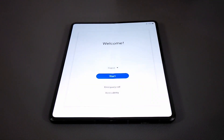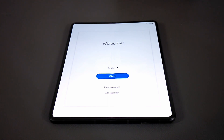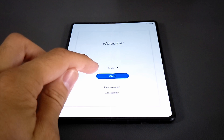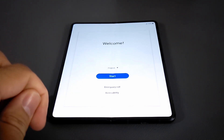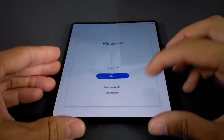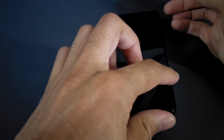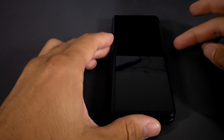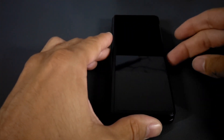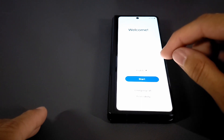Here we are at the welcome screen, which looks pretty similar to other Android devices, similar to the Google Pixel 5a 5G I'm in the process of reviewing. We have our first option to choose our language, then Start, and we can perform an emergency call, and there's accessibility. Since this is the Z Fold 3, I'm wondering if I fold it closed whether I can perform this process on the outside screen — let's fold here just to see what happens.